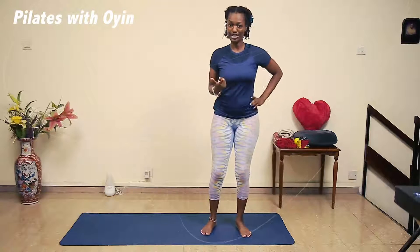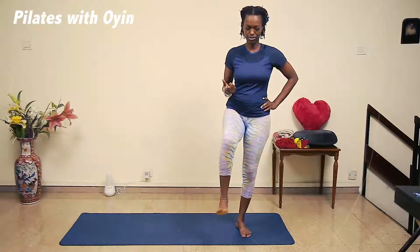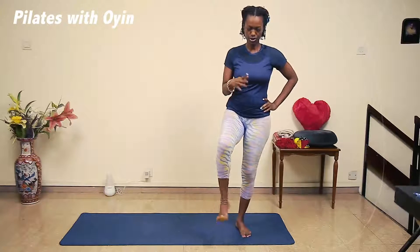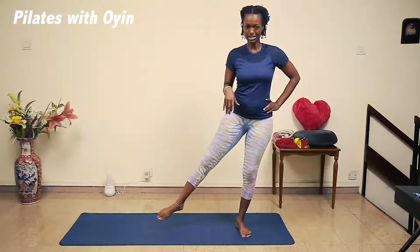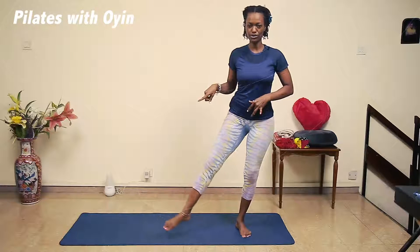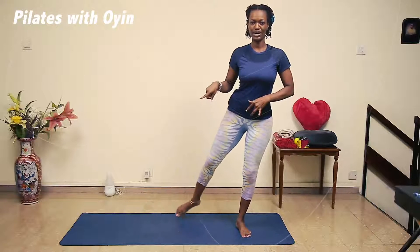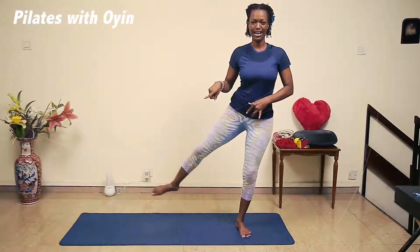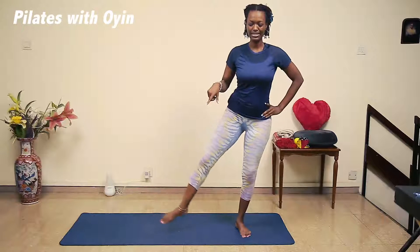Bring the right leg back up and draw circles through your ankles. Now reach the leg out to the side — just stay balanced here — and we're going to draw small circles from here: one, and two, and three, and four, stretch leg away, five, and six.